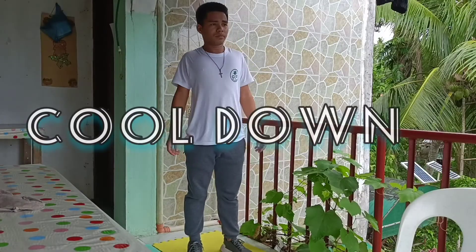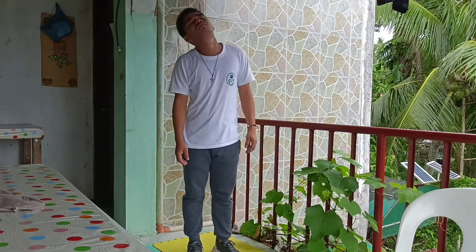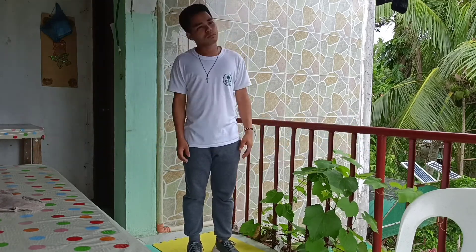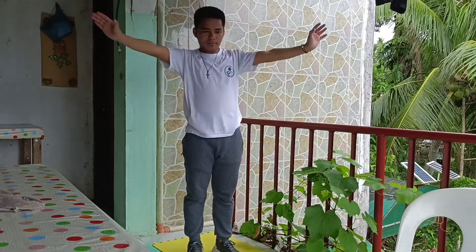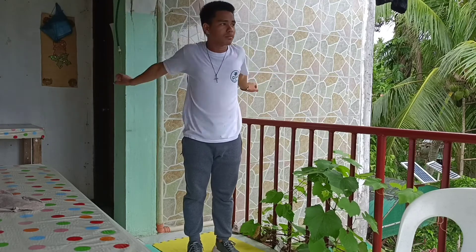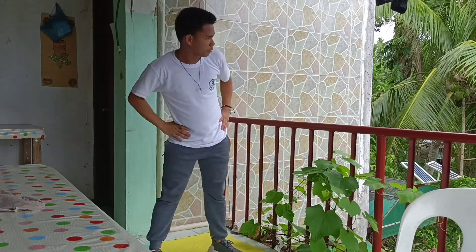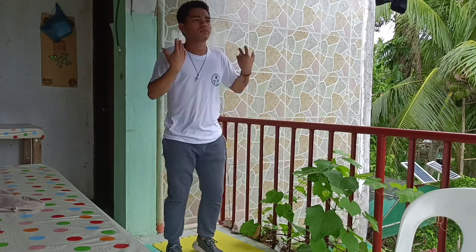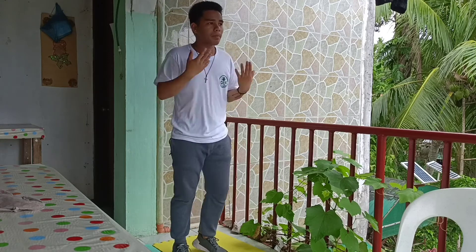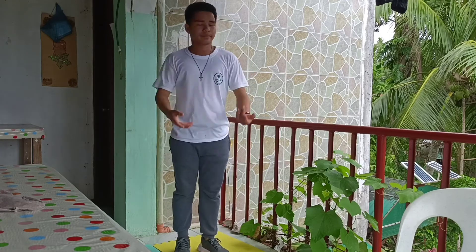After performing any exercises or activity, cooling down is necessary. After exercise, your blood is heavy in your extremities and your heart rate is usually elevated. The purpose of the cooldown is to return your heart rate close to resting. Stopping quickly without a cooldown can result in lightheadedness, dizziness, and or fainting. Therefore, cooling down exercise must be performed.